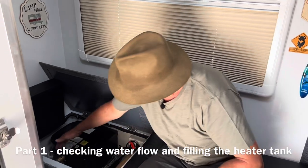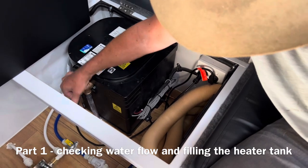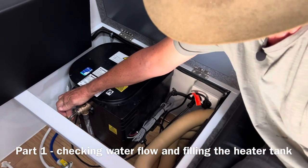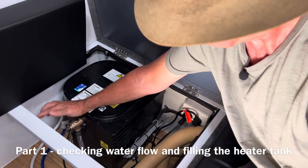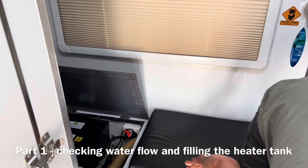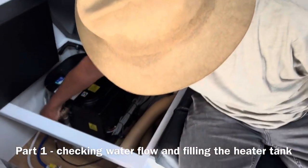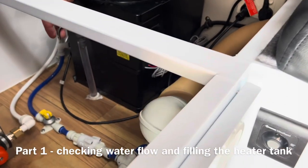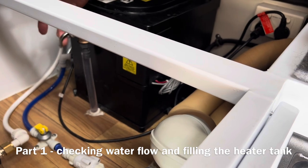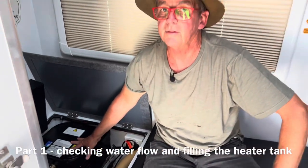The easiest way to do that is this pressure relief valve on the side here — just pull the lever and down this hose you should see a solid flow of water. That's not a solid flow, so I don't have water pressure at the moment. If I turn my water pump on that might resolve the issue. Now when I open this I get a solid flow of water — you can see the bubble coming back — so I've got a solid flow of water.